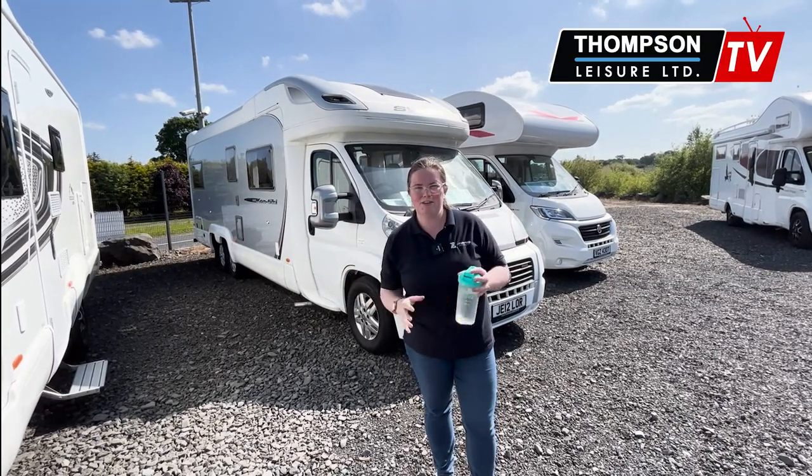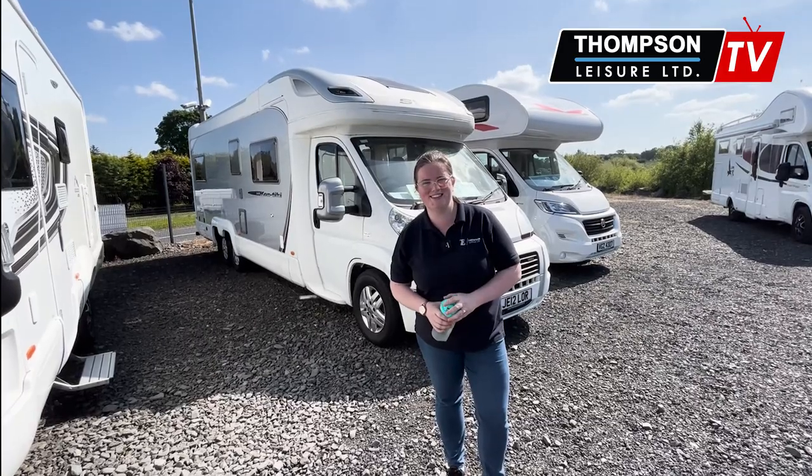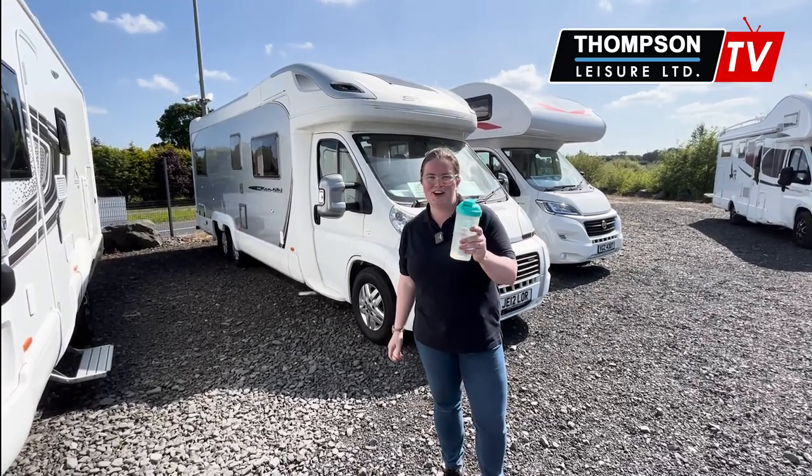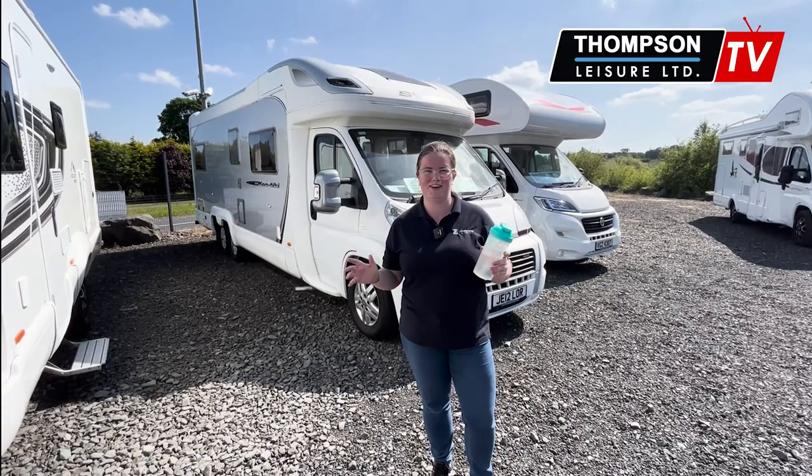Hello everybody, my name is Sheila from Thompson Leisure. If you don't know me by now, then you need to start watching more of my videos. Stay hydrated now that the sun is out — please, I don't want anyone getting delirious. I know that the heat can get really hard.